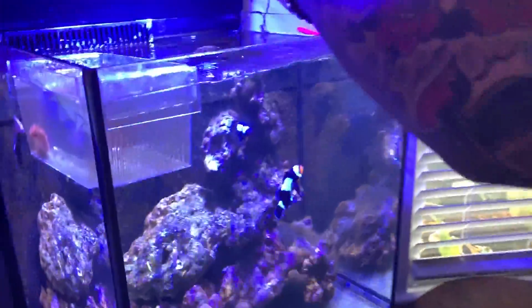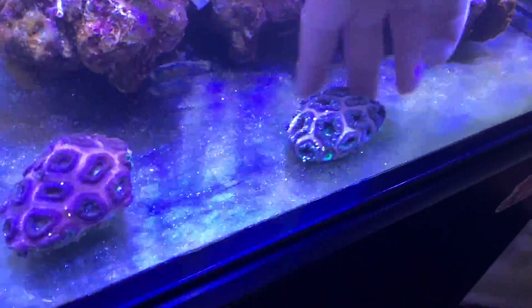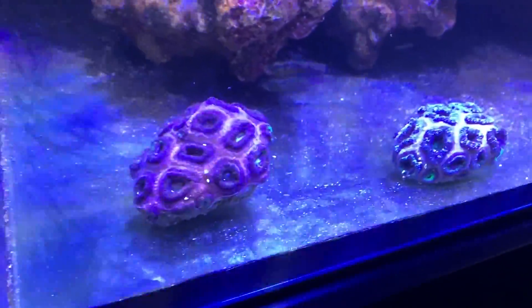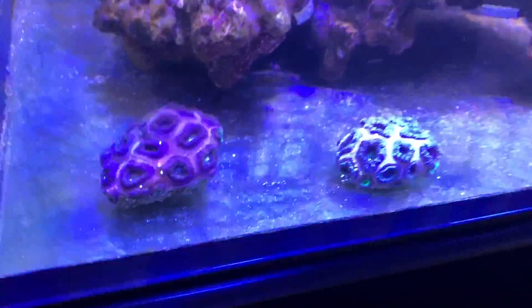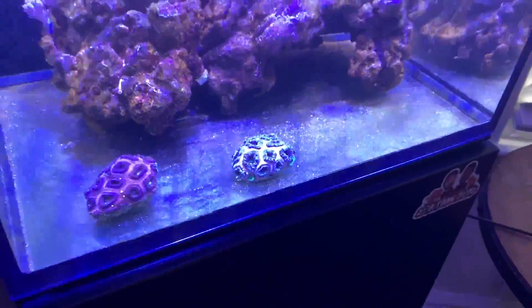We got the little guy here — I'm going to place him carefully. All right guys, they are in the tank, and hopefully this bristle-worm-free environment will do it justice. I hope you enjoyed this episode of Zootank Boys — don't forget to like, subscribe, leave a comment, let me know what you think and if there's anything you'd like to see. Till next time, Zootank Boys out.